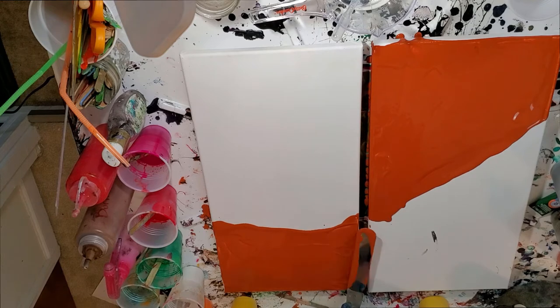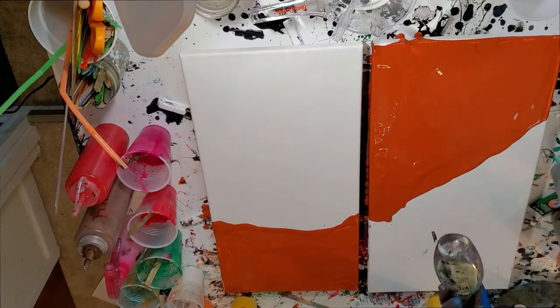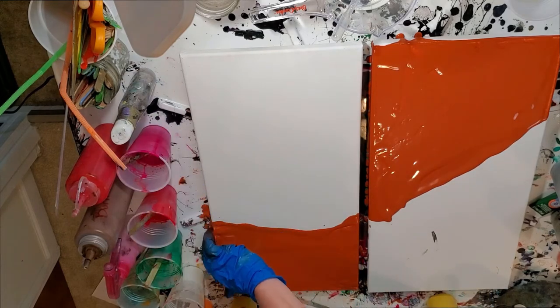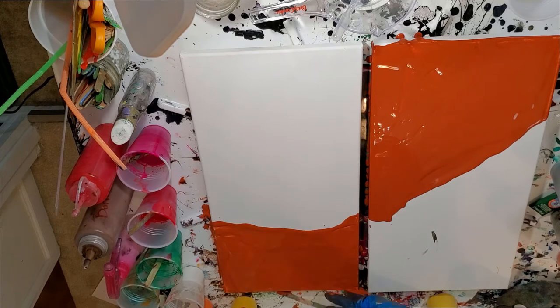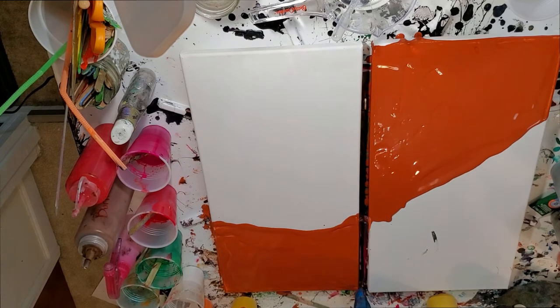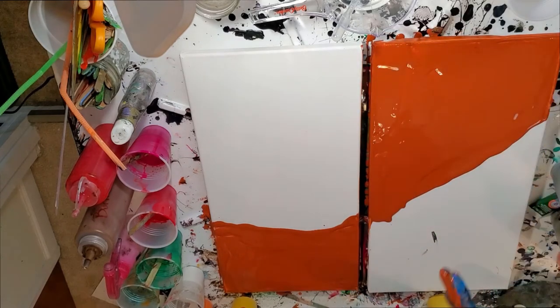As Olga has mentioned on her traveling funnel pours, one of the things that helps mix the paint and get the cells she wants without silicone is the funnel. However, my only difference is that there's already a little silicone. I use only OGX hair serum — it's got dimethicone in it, which is a safer silicone to breathe.